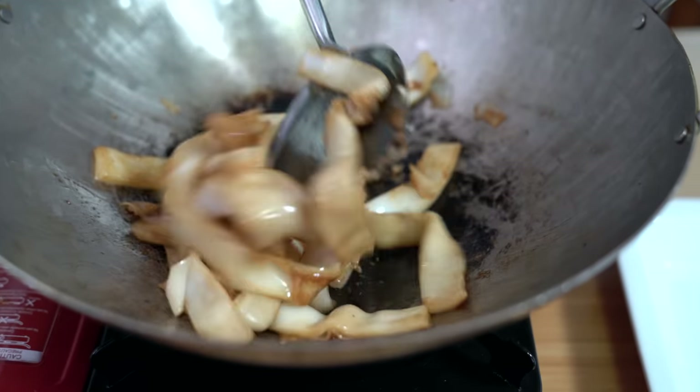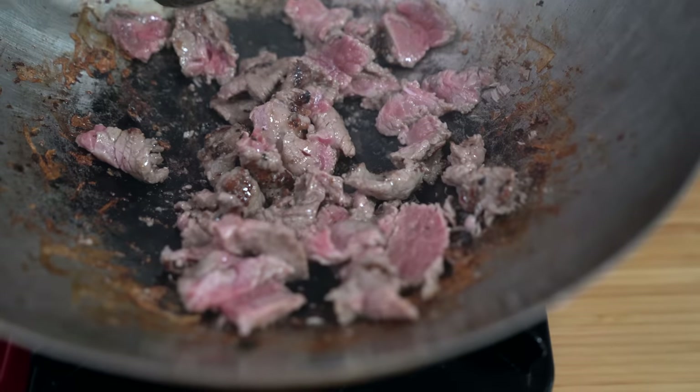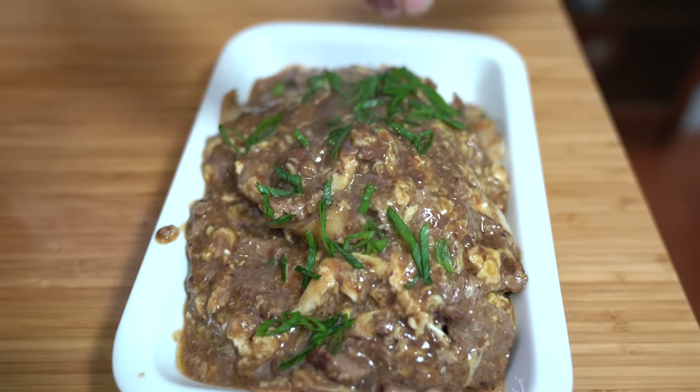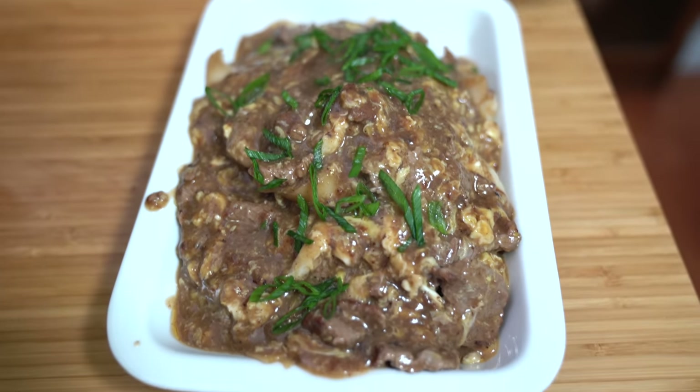This Noodle House favorite is truly satisfying. Fresh pan-fried rice noodles smothered in a beefy gravy creates an awesome mouthfeel. It definitely hits the spot.